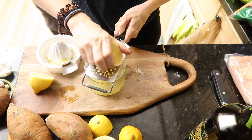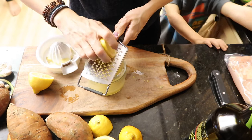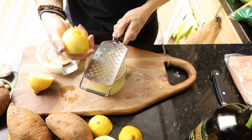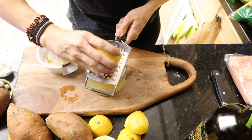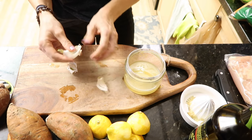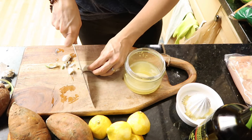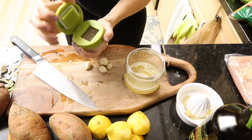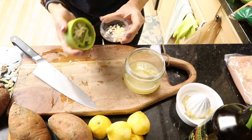I'm just going to zest one lemon and call it a day. This is definitely not a zester — I'm using a cheese grater because you work with what you have. Only get the yellow part; the white part of the lemon is bitter and will mess up your dish. Then we're grabbing three cloves of garlic — straight from my garden. Well, I bought it from Publix nine months ago, but it's still good.